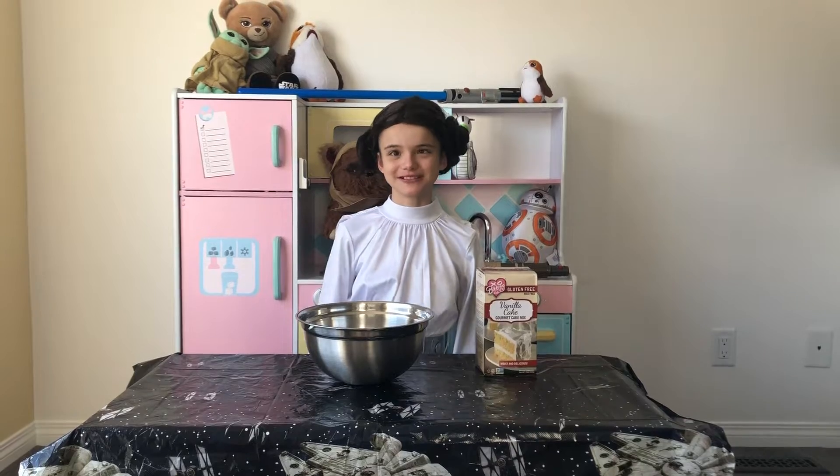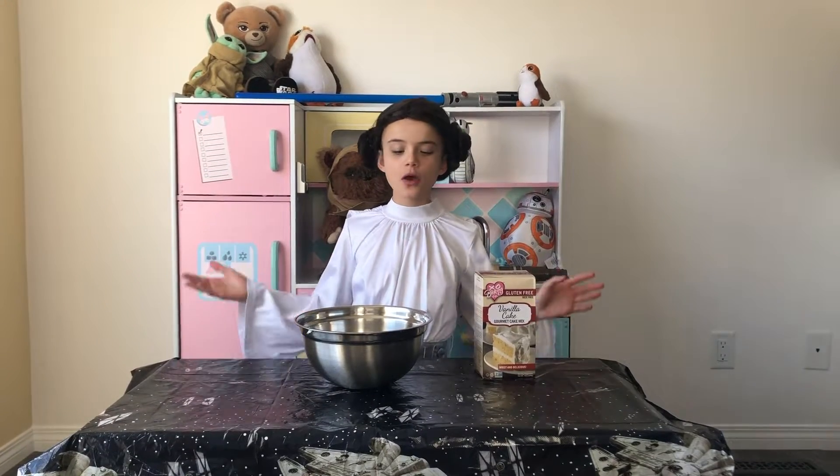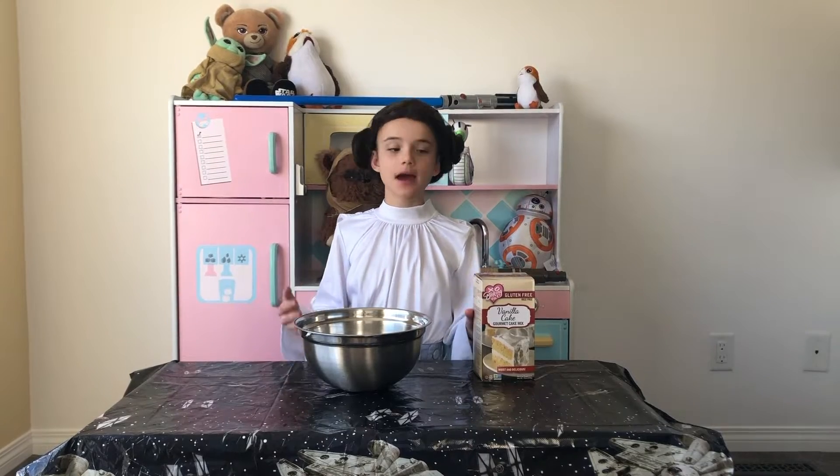Hi everybody, welcome back to Emma's Cute Kitchen. So today we are going to be making, for May the 4th, we're going to be making Princess Leia Cupcakes.